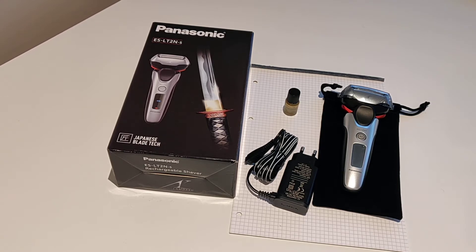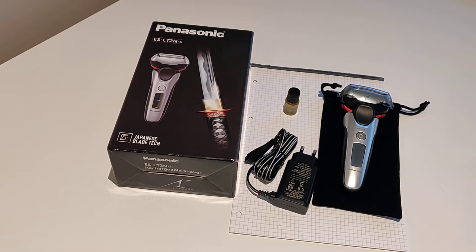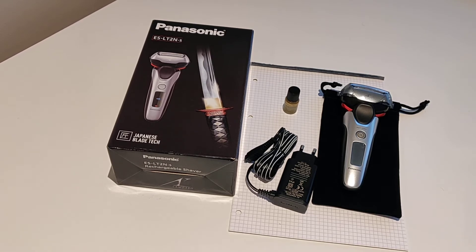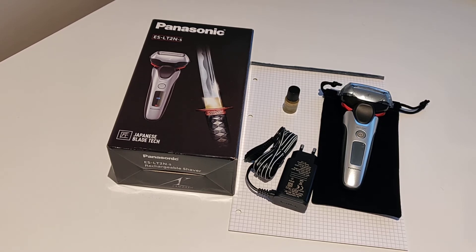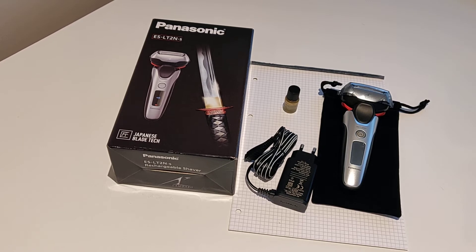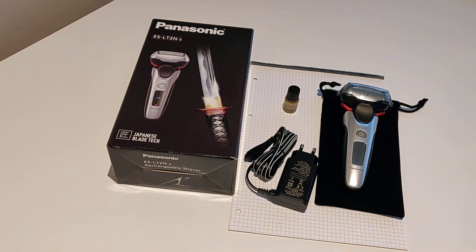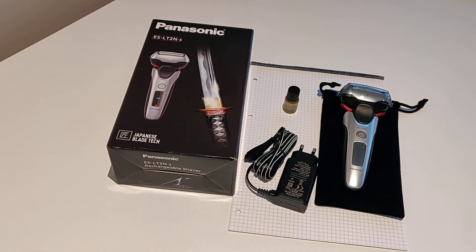I chose this shaver because it was supposed to have a £200 retail price but was discounted to about £70 on Amazon. Some of the other Panasonic shavers, which all use linear motors and are wet and dry, have a slightly faster speed — this is 13,000 RPM and the top-of-the-line models have 14,000. I thought it wouldn't matter, but it turns out it isn't as good as I wanted. In fact, it's worse than the outgoing shaver, which is why I've already put in an Amazon return having only got it this morning.